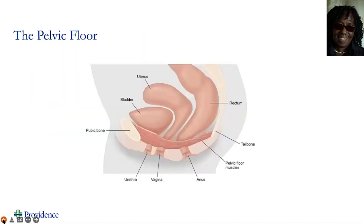Here we can see how the pelvic floor actually holds up our organs. The pelvic floor muscles are connected in front to our pelvic bone, our sit bones on the sides, and our tailbone in the back.